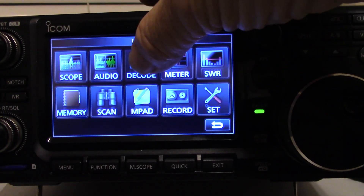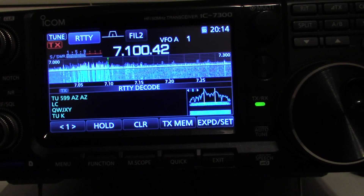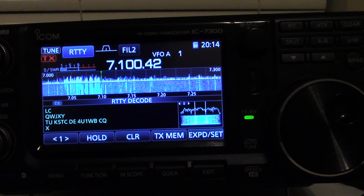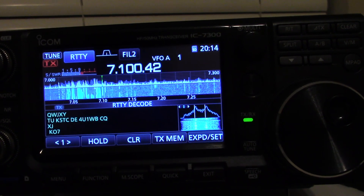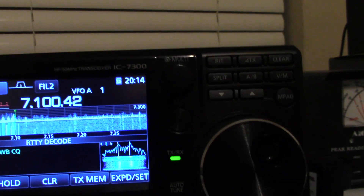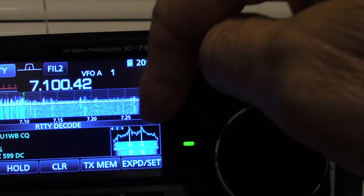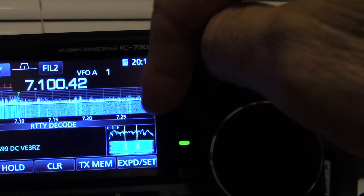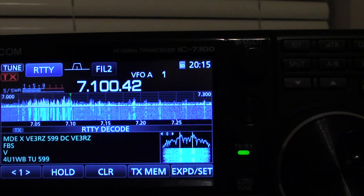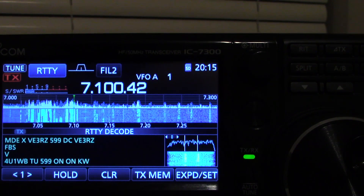You go down here to the menu, then you go to decode. And it's 4U1WB it looks like — that's amazing. One of the things you have to do when you're tuning is make sure the white two lines are with your yellow lines, and that also shows. That's how it's decoded.